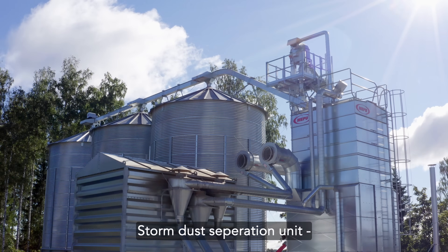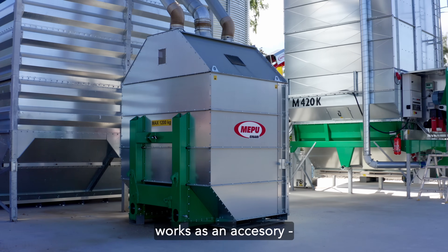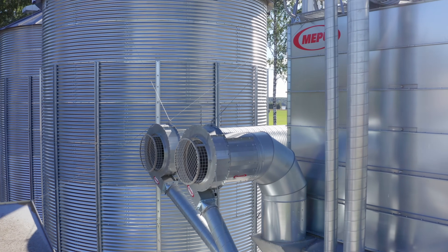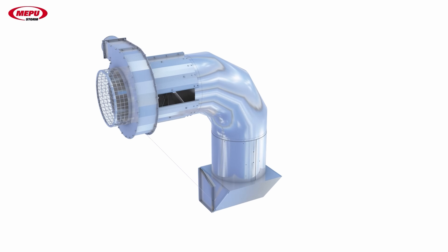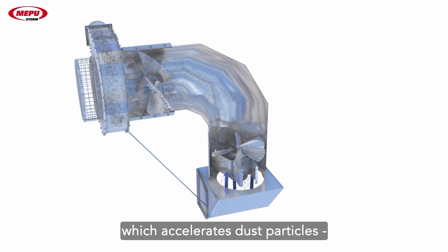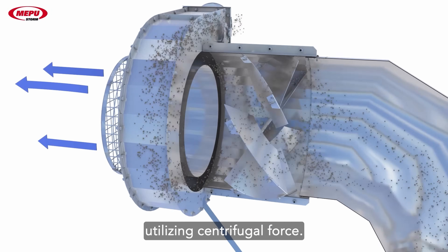Storm dust separation unit works as an accessory to our axial fan range and is installed right after the fan. The unit has a set of wings inside which accelerates dust particles utilizing centrifugal force.